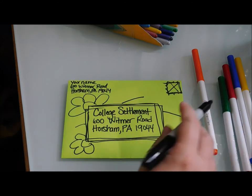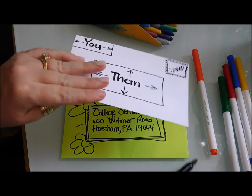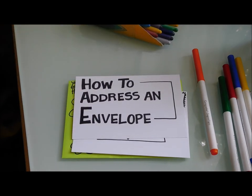That's pretty much how you address an envelope. If you have any questions, you can email the camp and I'm happy to answer them about snail mail. So there you go — that's how you address an envelope. Have a good day!